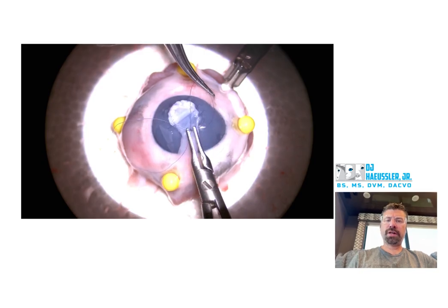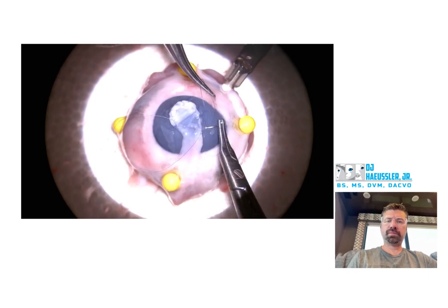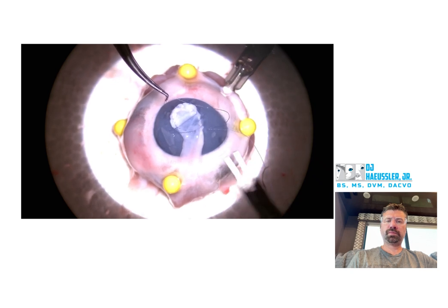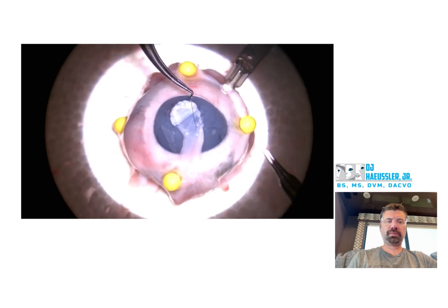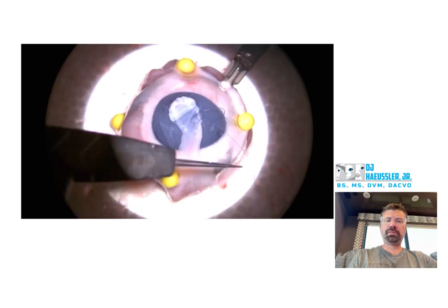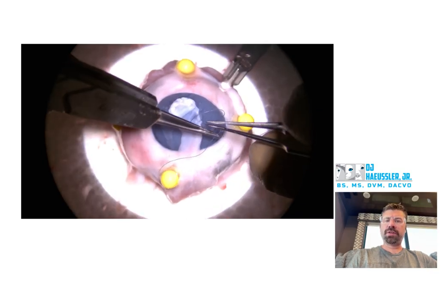Good job — you grabbed your cornea right here with your colibris to stabilize that cornea before driving that through. Good job switching over to tying forceps.